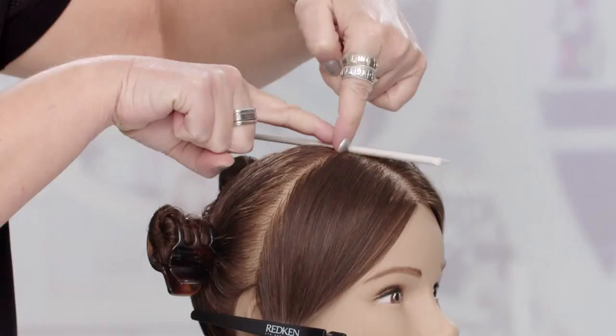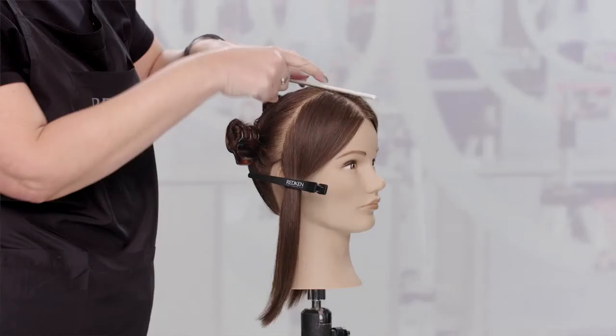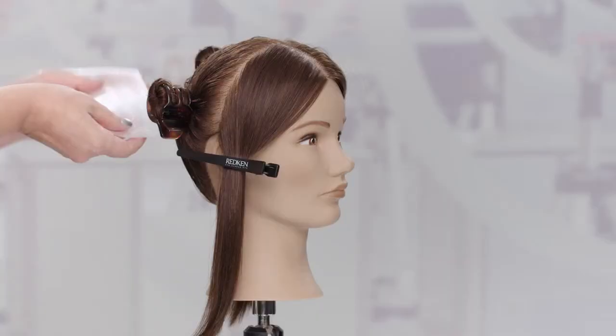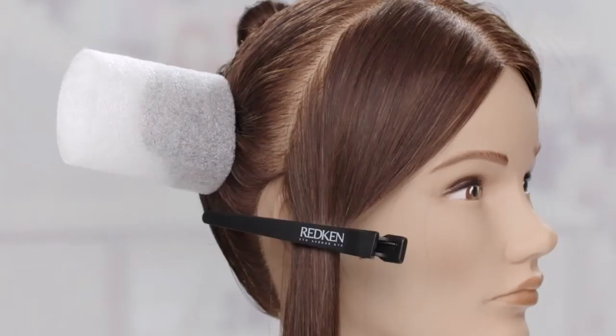Start by finding the high point of the head. This is where your comb rests evenly when balanced on the top of the head. From this point, separate the front from the back by parting from the high point to the natural break just behind the ear. Secure the back quadrants. Wrap with a mesh highlighting strip or foil.